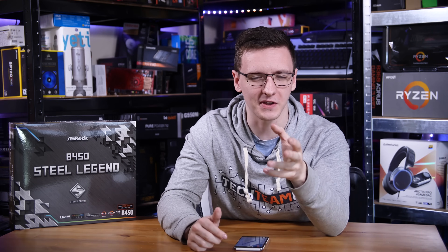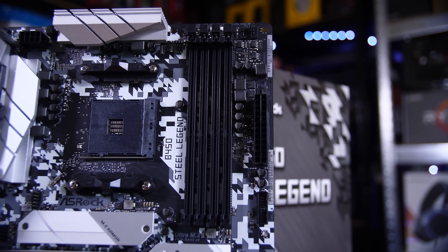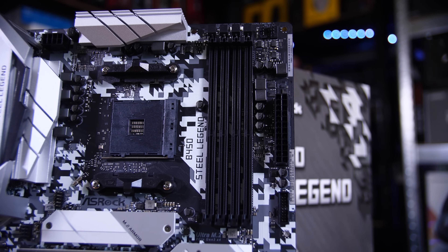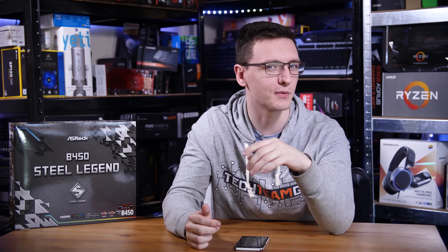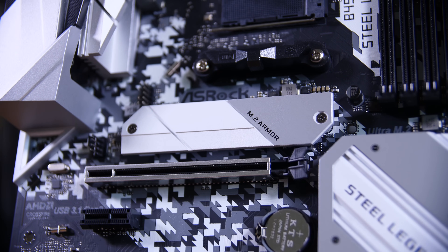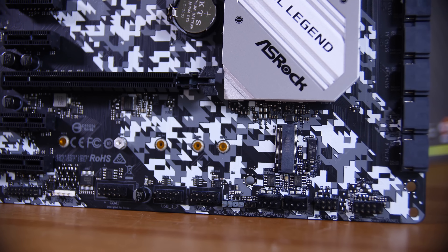Enough about the CPUs — let's talk about features. Just to the right of the socket, we have four DDR4 RAM slots, which is always a good start and not necessarily guaranteed on these cheaper-style boards. We also have two M.2 slots: the top one has a heatsink on top, and the bottom one is run through the chipset and shares its lanes with SATA ports 3 and 4, meaning that if you're using those SATA ports or using the M.2, you can't use the other, or vice versa.